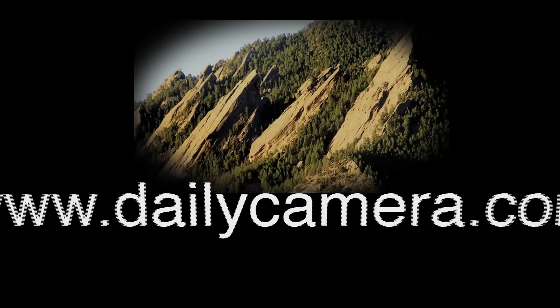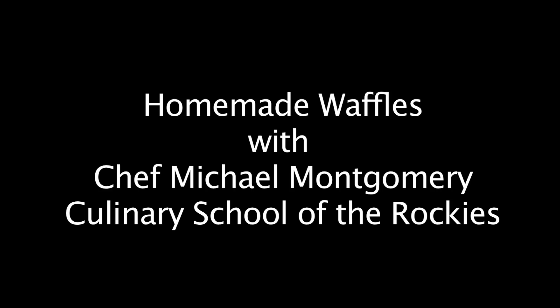I'm Chef Michael Montgomery from the Culinary School of the Rockies. In the following couple of segments, we are going to be covering some of my favorite foods, and they all pertain to brunch, just in time for Mother's Day. I'm going to give you a few very classic brunch staples. You can certainly tweak them at home. I will give you some solid recipes and show you how to actually execute those recipes and be successful.